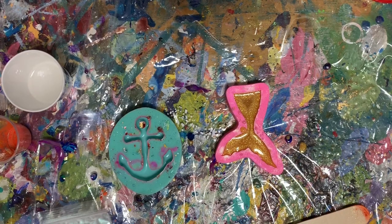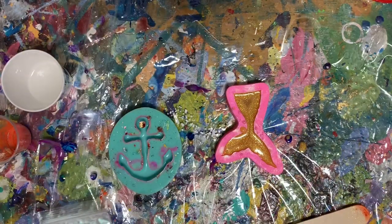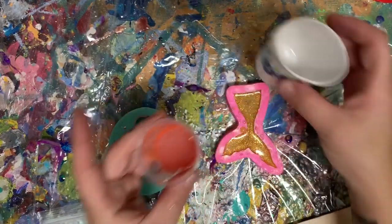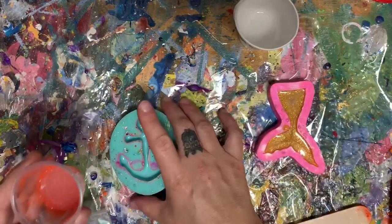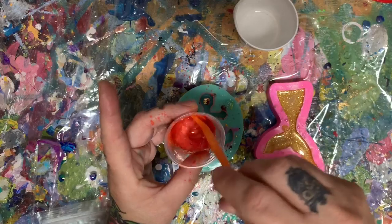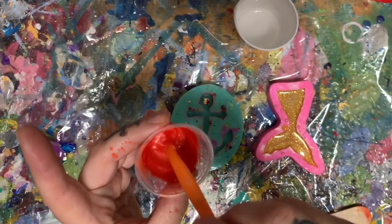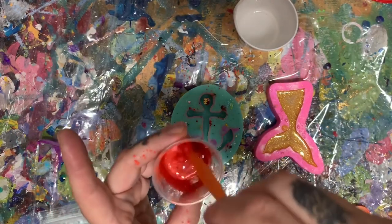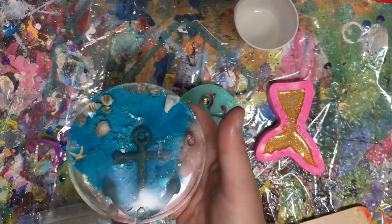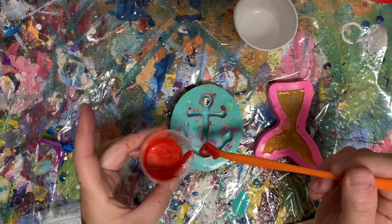So I have these little rags that I get from Home Depot and I'm just going to wipe this off and mix this for my little orangey red color. It's pretty. I think it's going to look pretty with the blue — with the blue ocean background. That orange is going to pop. And I'm just going to fill my anchor up.